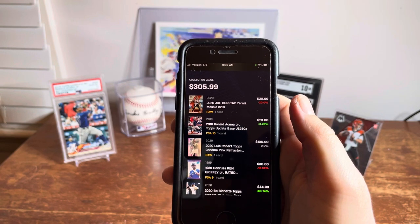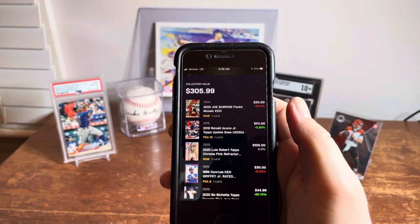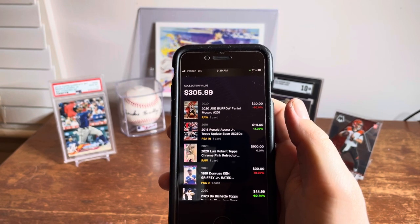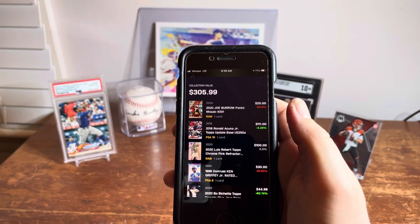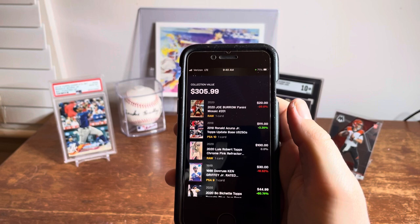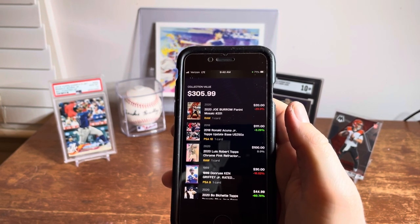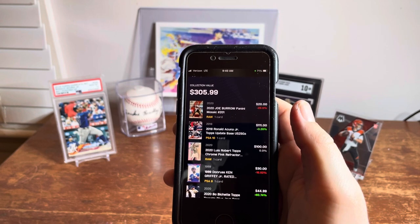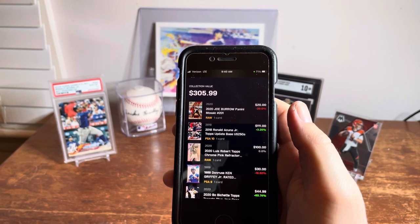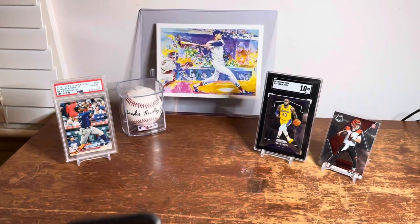It's as accurate as the input you give it, but also only as accurate as the eBay prices. We've all seen crazy sales — shill bidding or something crazy — so it's not 100% accurate, but it's a pretty cool app. I love using it for trading. The other day I traded with a buddy and scanned about 20 cards in just a few minutes to get an idea of the value.